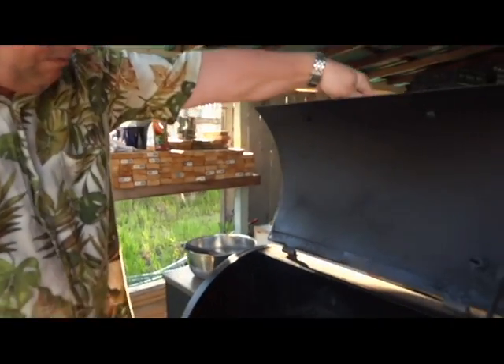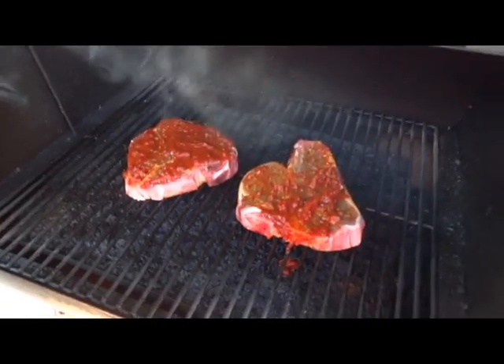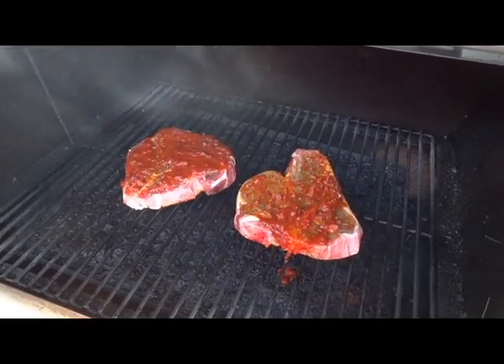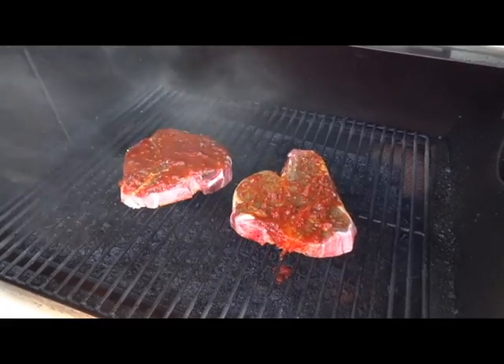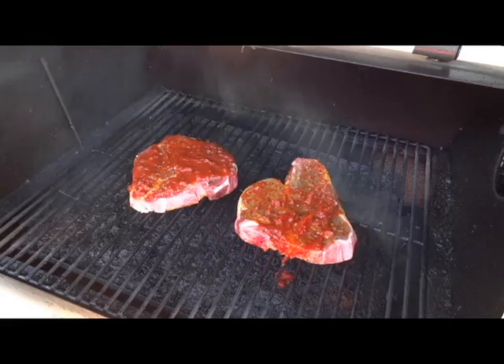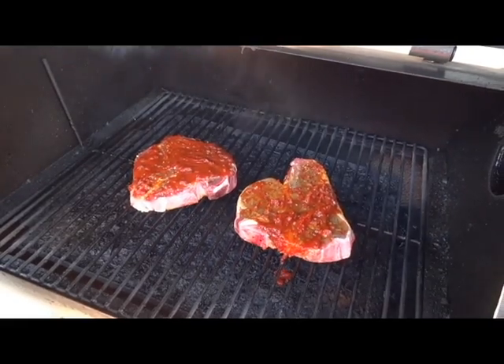Today we're cooking T-Bone steaks. We marinated them with some Kansas City style barbecue sauce and also put some herb seasoning on them. We're going to cook them for about eight to ten minutes on one side, then flip them again for about eight to ten minutes.